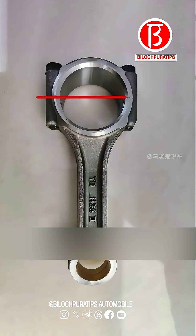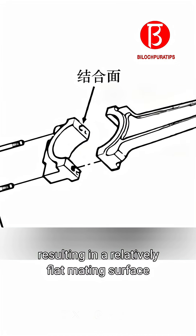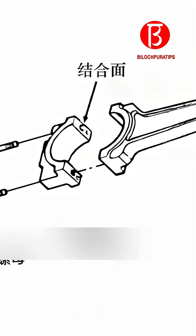The traditional method is to cut the large end hole in half, resulting in a relatively flat mating surface that is prone to misalignment.